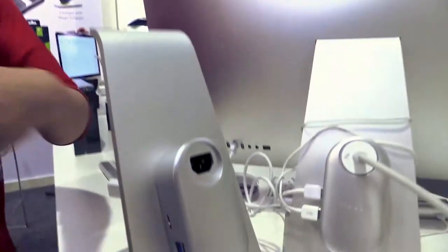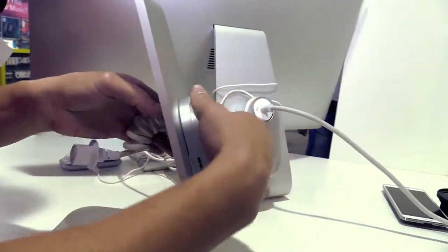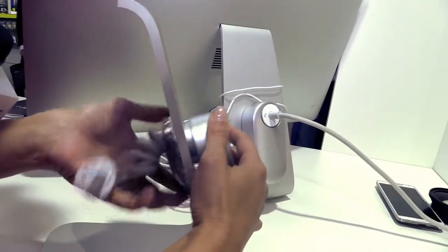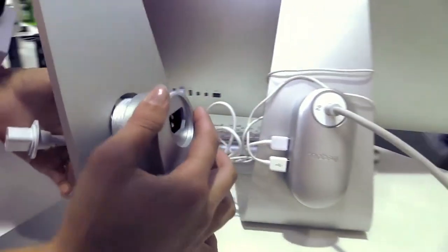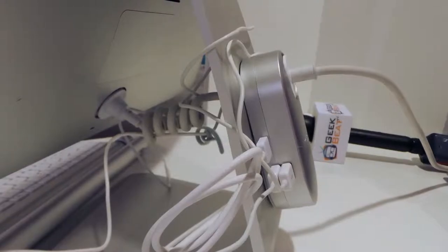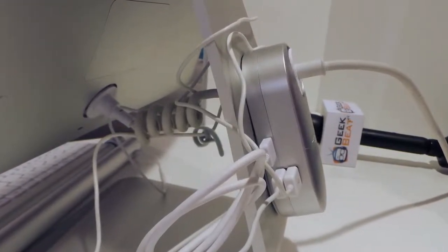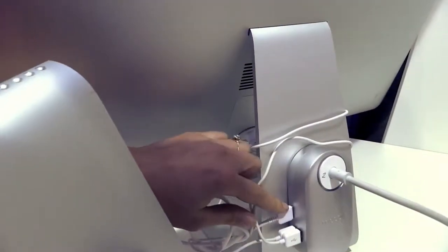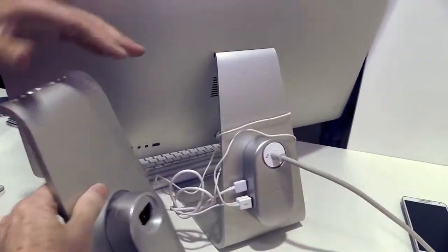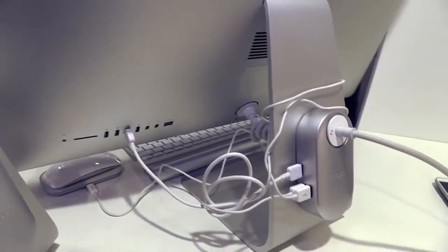You can see how this works. You unscrew this, and you just screw it in. So there you go. And you're going to plug in over here at the back of your monitor, and then you've got the USB from the monitor into the hub.